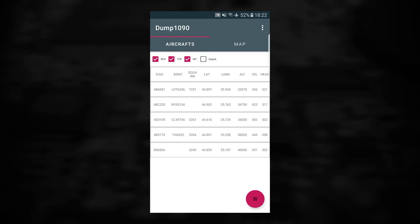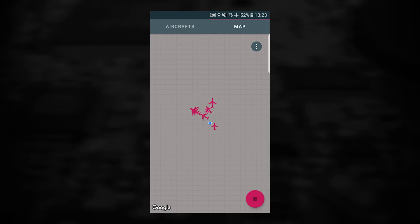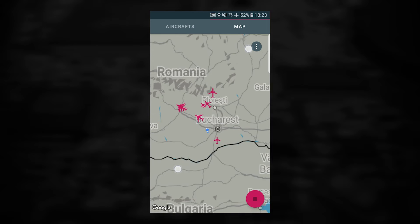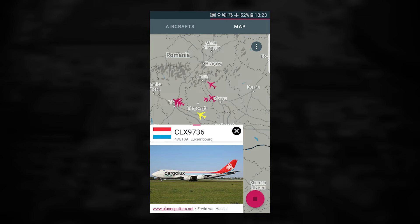Here you can see all the info about each plane. If you tap on the map, you will see all the planes that you are currently receiving. After the map is loaded, you can tap on a plane and see some info about it, like the speed, altitude, and heading.